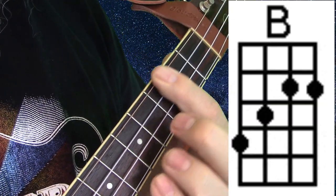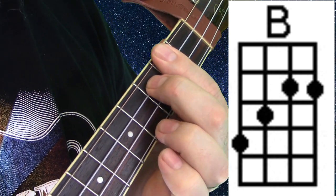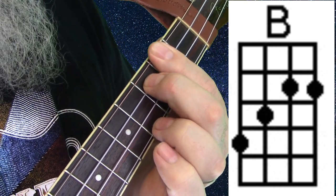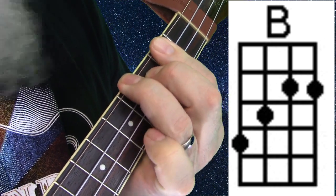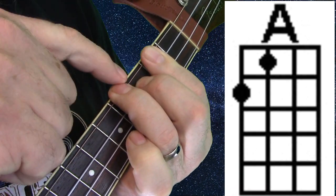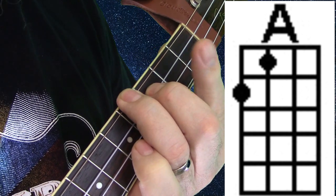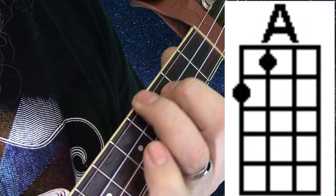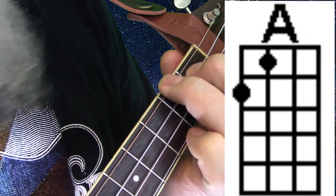Then we slide back two frets and put our middle finger on the third fret of the third string and our ring finger on the fourth fret of the fourth string — that's a B. Then we're going to leave these two fingers where they're at, lift our bar finger — our first finger — and slide these two up two frets so that we're making an A chord.